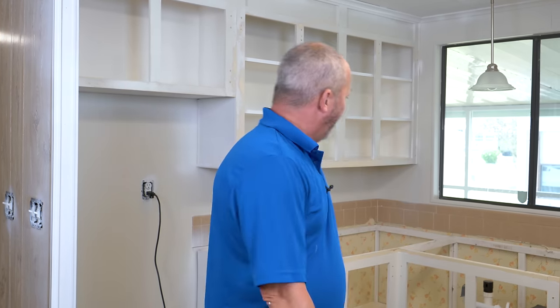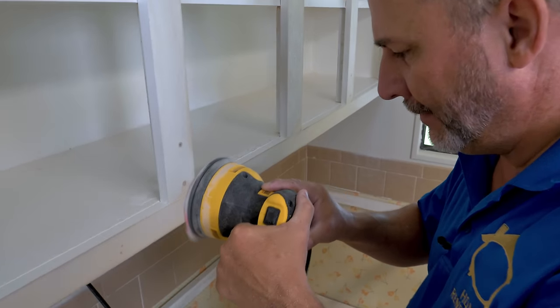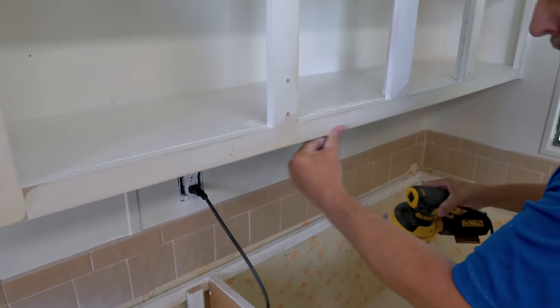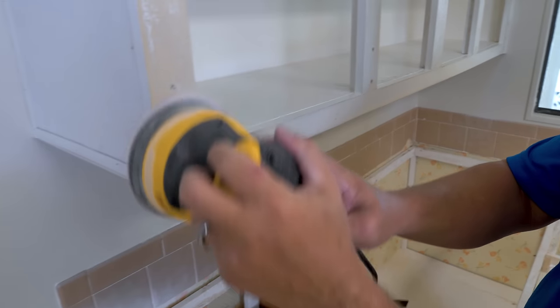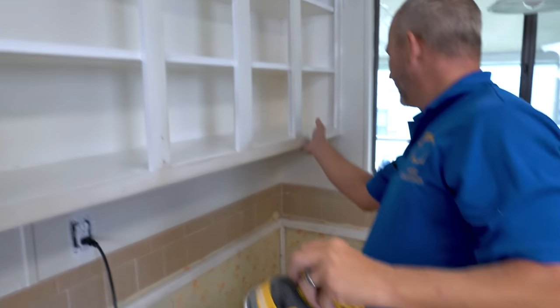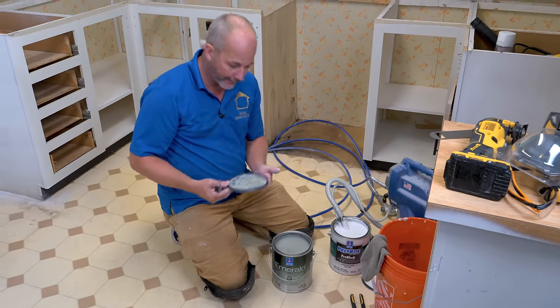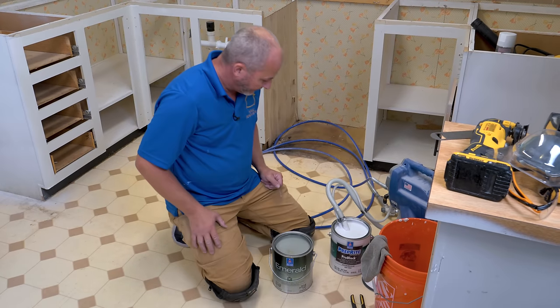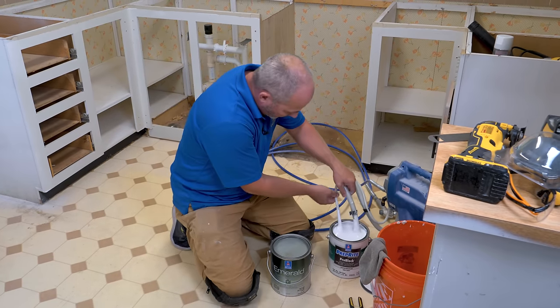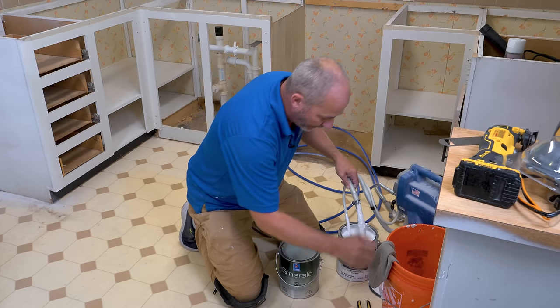Those surfaces are prepped and ready to paint. The primer takes about 20 minutes to set up. Now it's time to switch paints — not just the texture but the color, all of it. In order to do this we have to leave the outfeed here because we're going to prime the pump and run through. I want to take my damp rag and clean my intake.